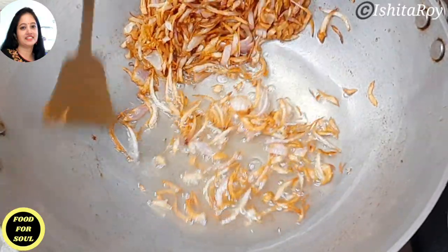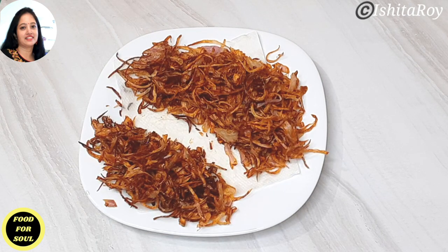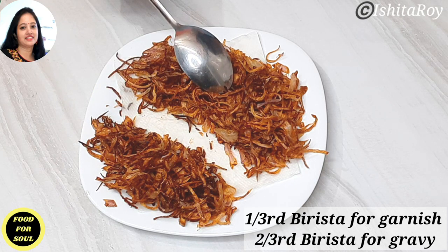If we fry them longer it will become bitter. The birista has cooled down completely and see how dark it looks. Now I will divide the birista into two portions — one-third for garnish and two-thirds for the gravy.